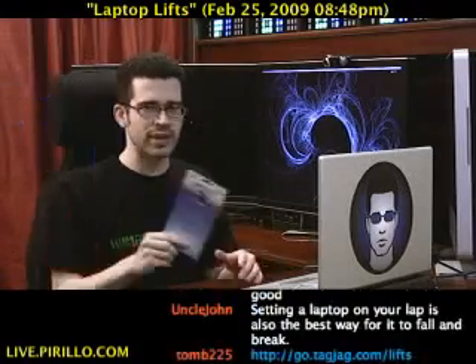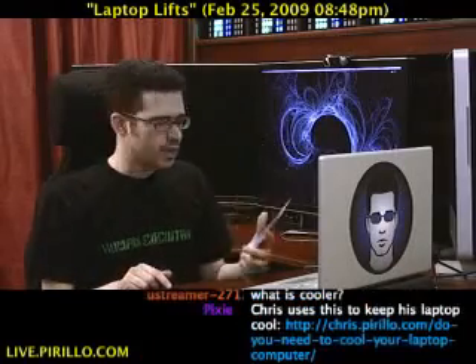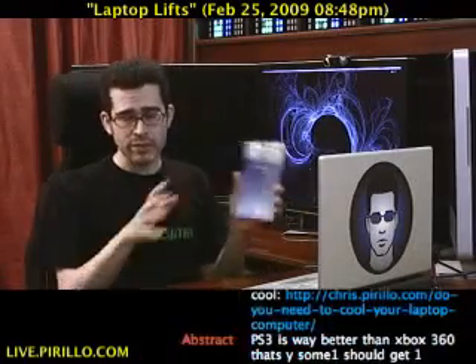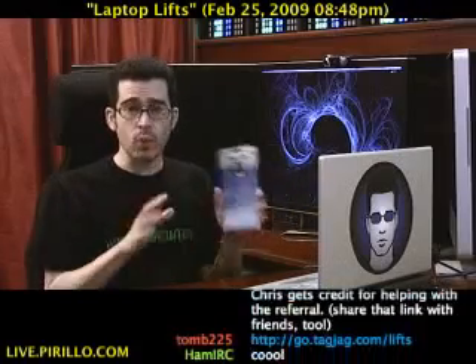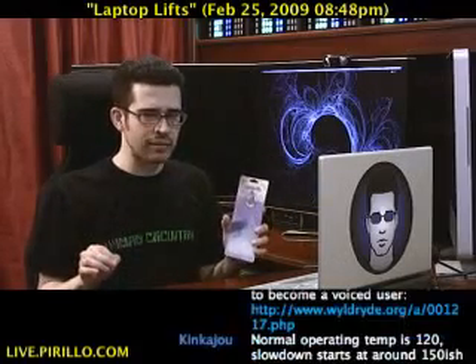This is just a piece of paper that came with the packaging — Laptop Lifts. And if you, after hearing about the Laptop Lifts, want to get your own, head over to go.tagjag.com/lifts.